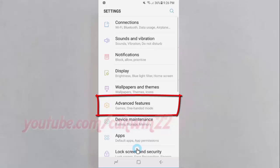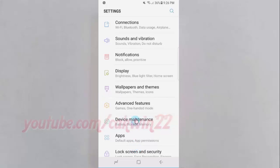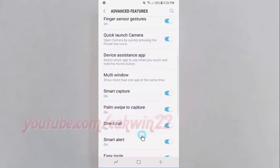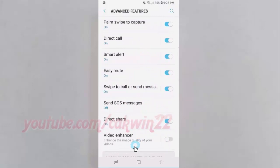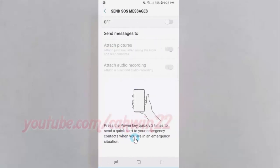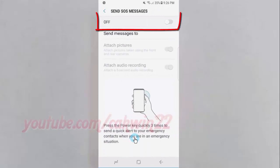Tap Advanced Features. Tap Send SOS Message. Tap the Send SOS Message switch until blue to enable, or tap until grey to disable.